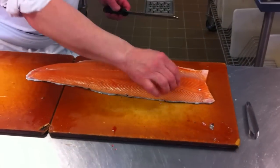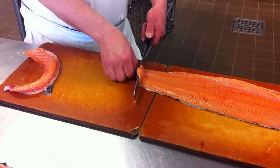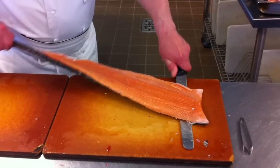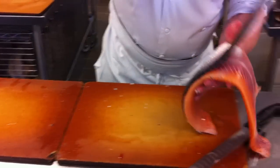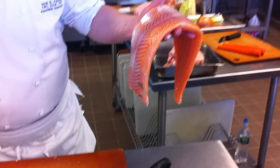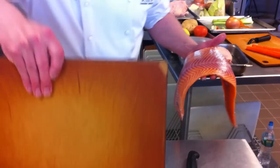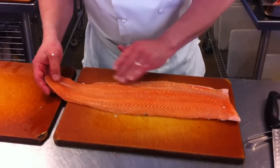Now I'm going to come back off this side. I'm just going to lightly get my knife underneath the skin. You'll notice I'm pulling the skin as well as moving the knife. We'll pick this up like so, and now we have that — it looks like this.